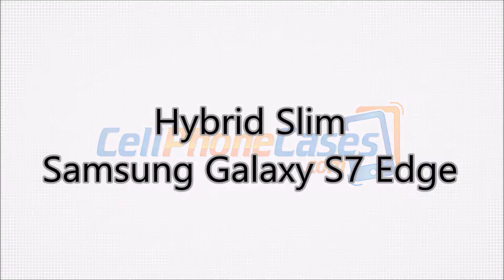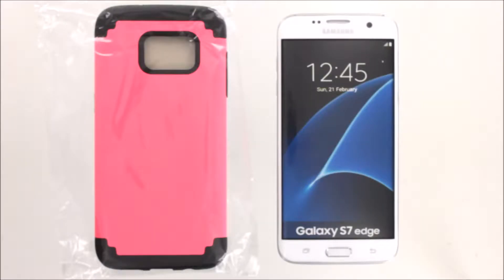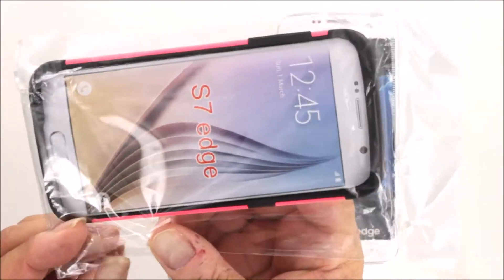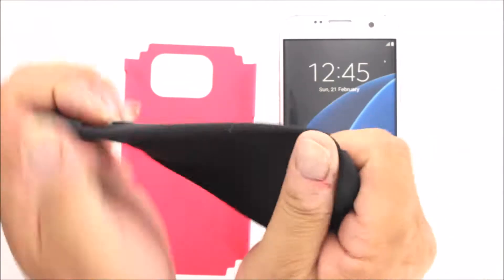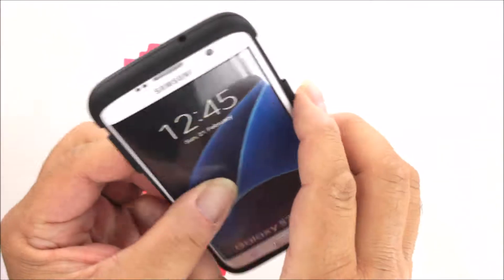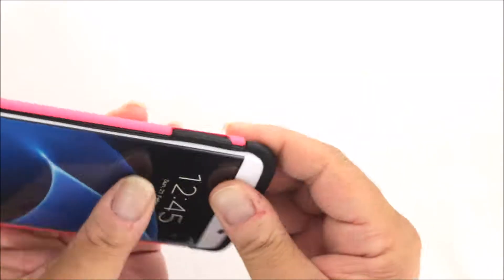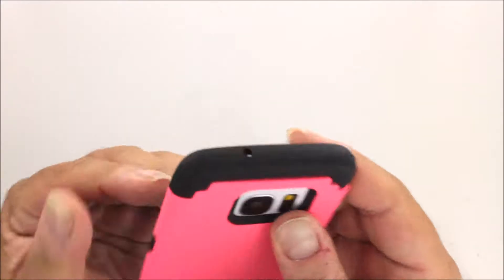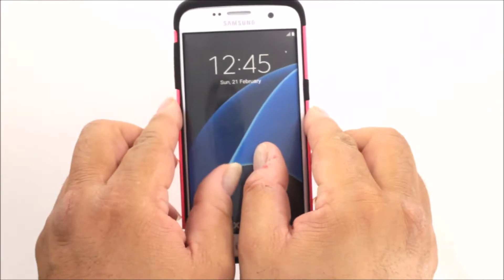Let's check out our hybrid slim case today for the Samsung Galaxy S7 Edge. Our hybrid slim case is a two-piece hybrid design. On the inside you will find a very durable, soft and flexible silicone inner case. This is held in place by a secondary impact-resistant plastic outer case. The two combine and work together to provide good looks and strong protection for your phone.